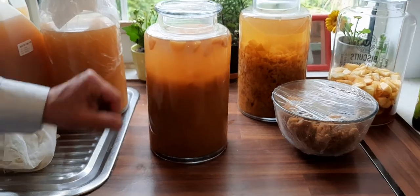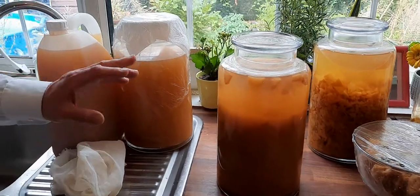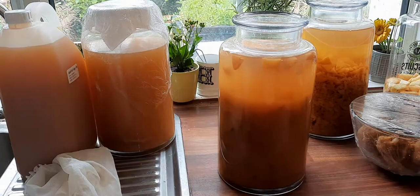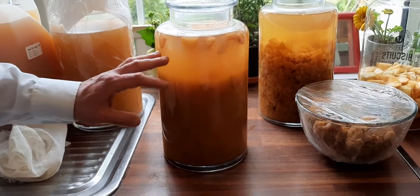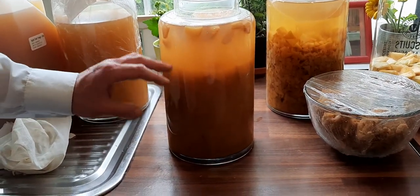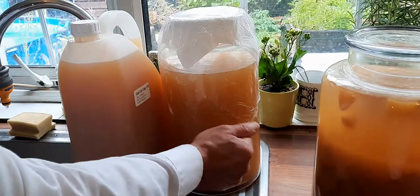The next stage is to strain the apples from the liquid and then move it to this other stage. Check if it's ready — when there are almost no bubbles coming out, extract and strain the apples from the liquid, then leave it a little bit longer before harvesting.